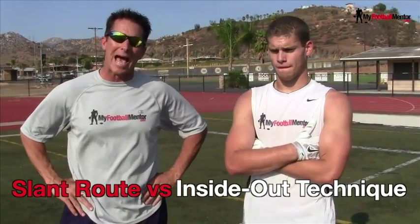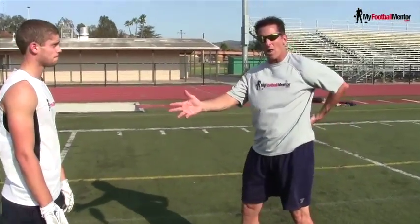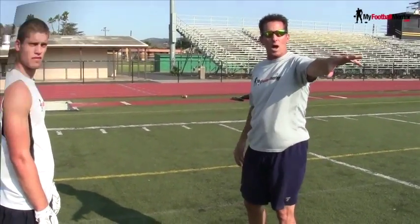Hi, this is Coach Van Tassel, wide receiver coach for MyFootballMentor.com. We're going to talk about the slant route and how to attack an inside-out technique from the defensive back. The reason he plays inside-out on the goal line in particular is because they're trying to protect the run.